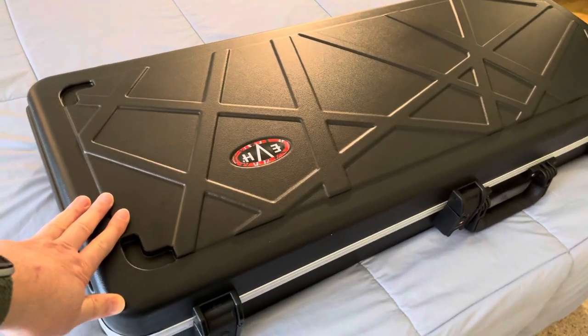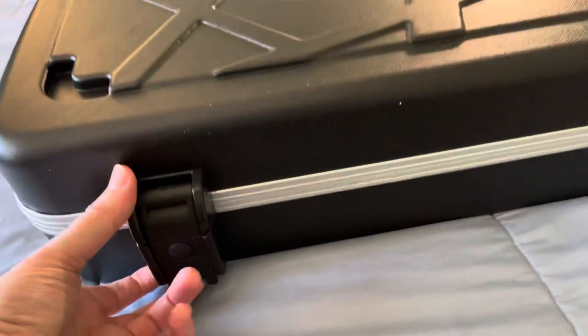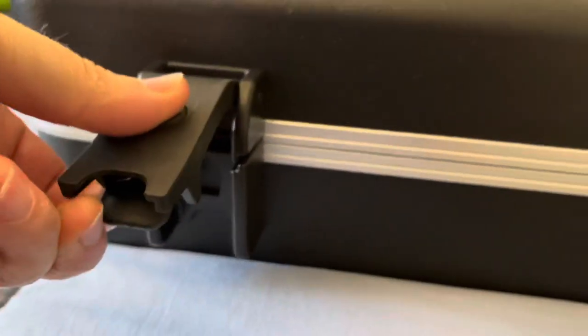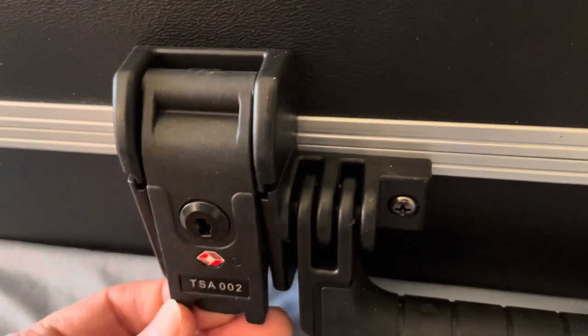I just wanted to do a real quick video to show you guys up close in case you're interested in getting one for yourself. They have these interesting latches — when you pull on them, they don't come up. There's actually a little tiny latch, a little button underneath, and you have to press that before it will release. It has a locking one that comes with keys, so you can lock it up for TSA.